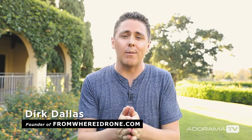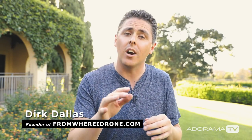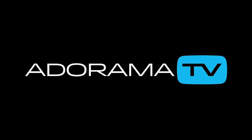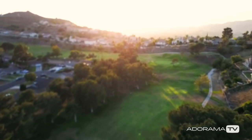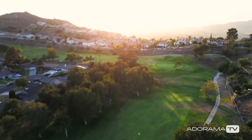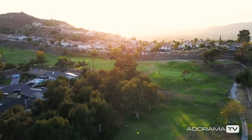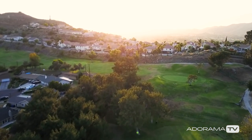Hey guys, this is Dirk Dallas here with Adorama TV. Today I wanted to talk to you about the various focusing options inside the DJI Go app. I also want to share with you how I nail focus every single time. If you've ever gotten soft footage, had trouble setting focus, or struggled understanding the different focus modes, then this tutorial is for you. So let's get started.